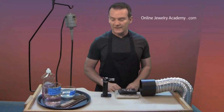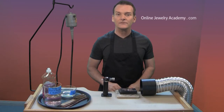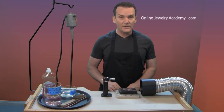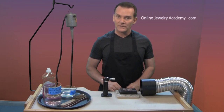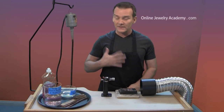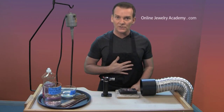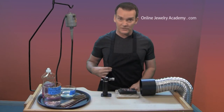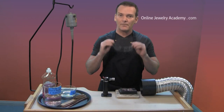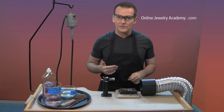We do have a safety video that you might want to check out if you haven't looked at it already. But for this particular project, what you really need is something to protect your clothing — an apron works just fine — and a pair of safety glasses. You don't want anything jumping into your eyes while you're working.